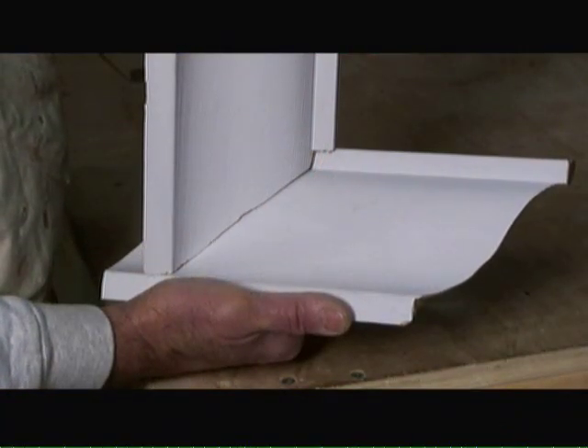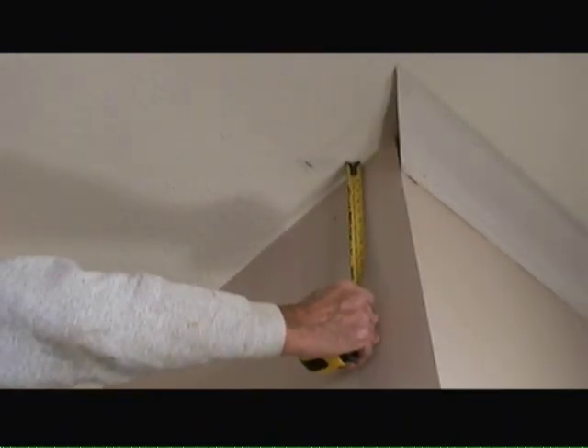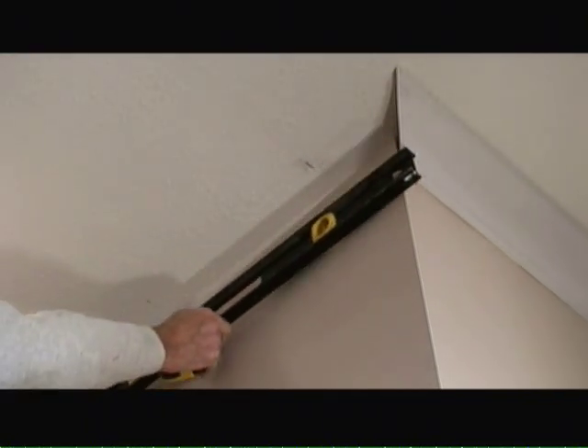Now we have our finished inside corner cut using the coping technique. The first thing you want to consider when installing crown molding is to make sure you nail into nail points — that means the stud walls along the walls and the ceiling joists or strapping on the ceiling. For this 5½ inch crown molding, we need to draw a 4-inch line coming down from the ceiling all along the length of the wall, scoring that line so it traverses the entire length. We do this to ensure that the crown molding is straight along the wall and the ceiling.